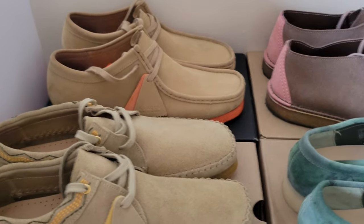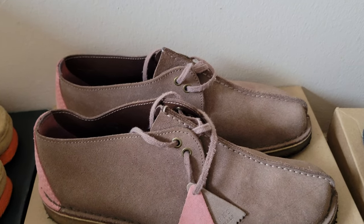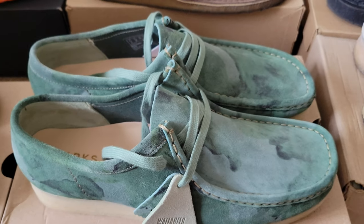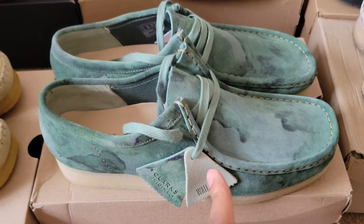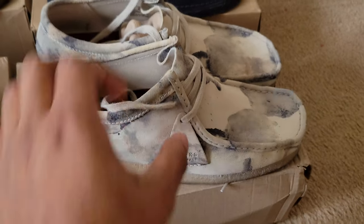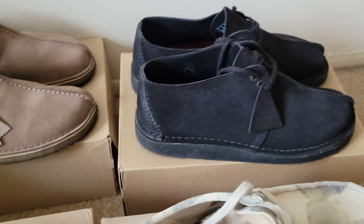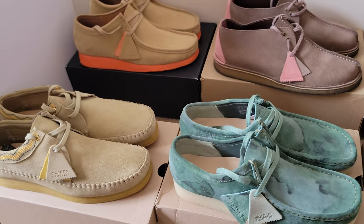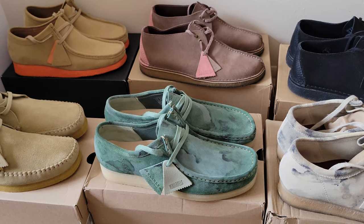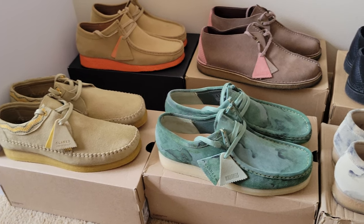Pretty dope. Then after that we have the light tans, pretty clean, one of my favorites. Then we go to the mushroom desert trek, my least favorite pair. Then we got the green camo, pretty dope, nice — next to my second favorite pair, the off-white camouflage. Then the black desert trek, everybody has these. So these are my Clarks collection. When the next pair comes in I'm just gonna do an unboxing for it. That's my Clarks collection, guys — peace out.